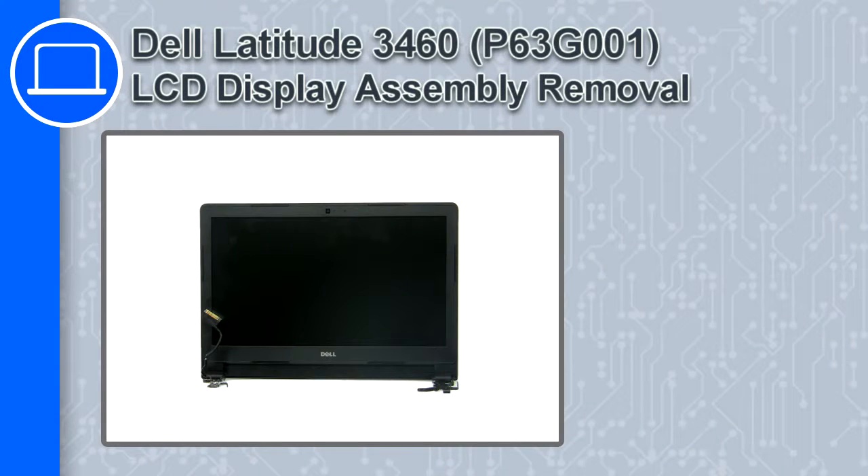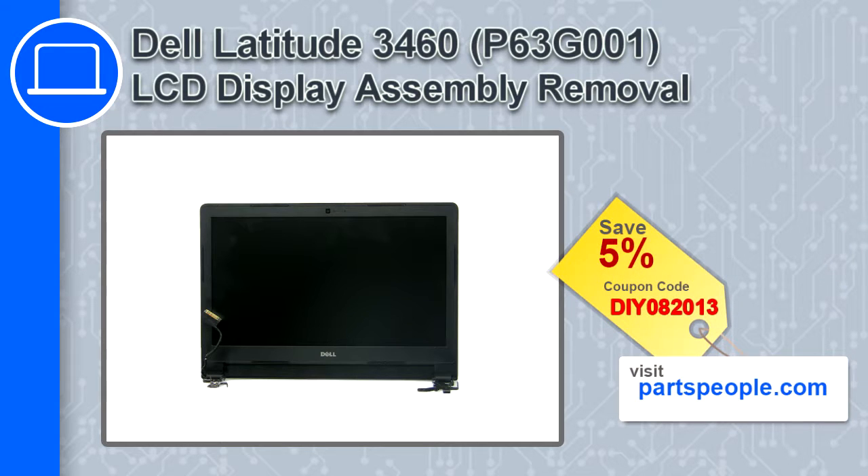How's it going, this is Ricardo, and in this video I'll show you how to remove the LCD display assembly in a Dell Latitude 3460. If you're looking for parts for this laptop, go to our website and use this coupon for a 5% off discount.